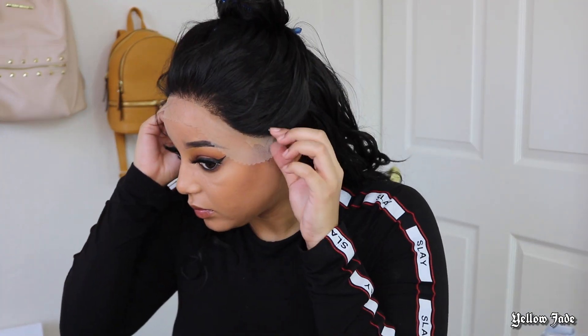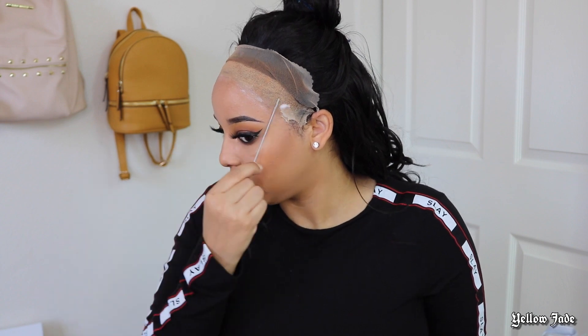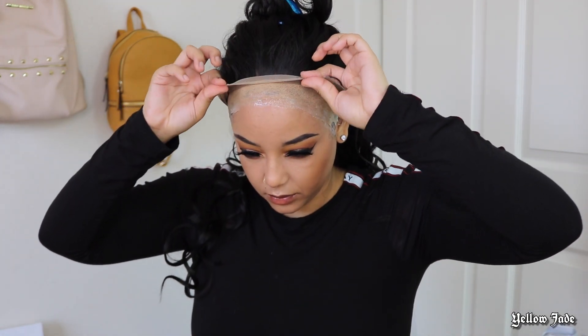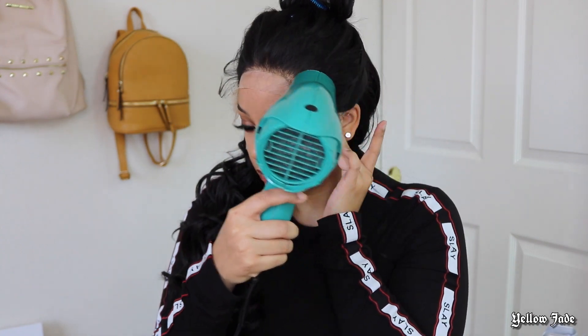I'm going to pin my hair up and see exactly where I need to put some glue. I know it has the elastic band for the glueless method, but I always have a problem with the sides of my lace lifting even if it is glueless. So I still went ahead and added a little bit more Got2b Glued on each side, made sure it was a little tacky, and then brought the wig down.